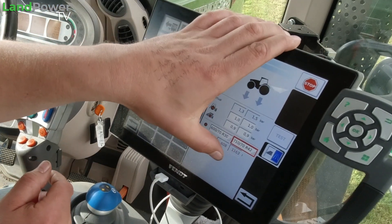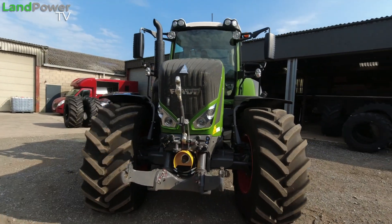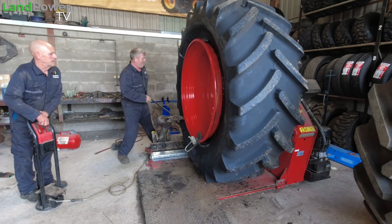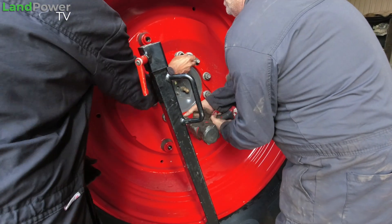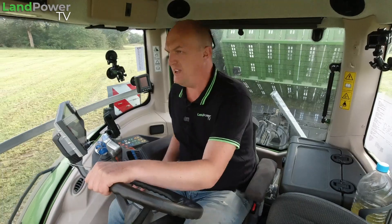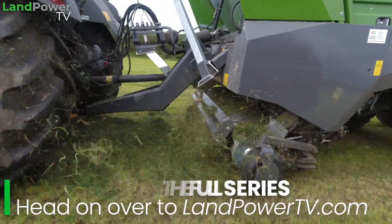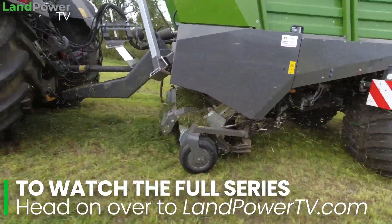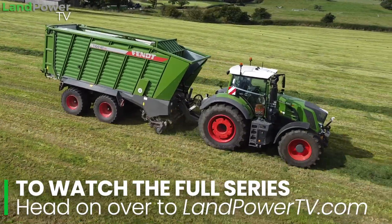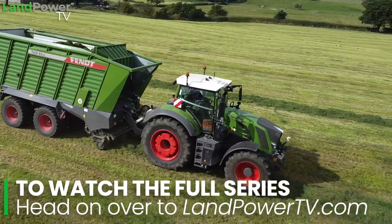Also a big thank you to Clark and Pullman's sister company, Garstang Tyre Services, for taking the time out and fitting these tyres to this tractor. So, on with this video — we are trying out these tyres doing a bit of forage wagon work, picking up some grass, which involves quite a bit of field work getting to the field and picking up the grass.